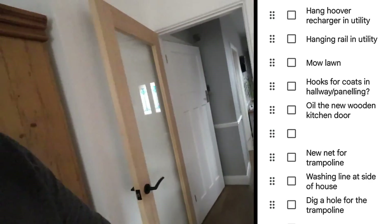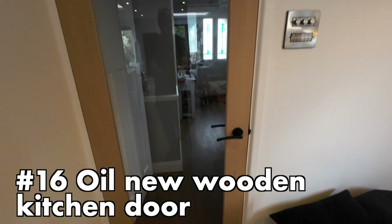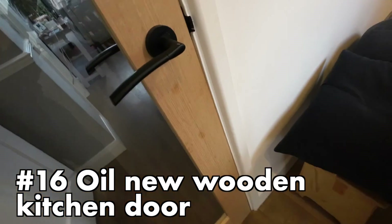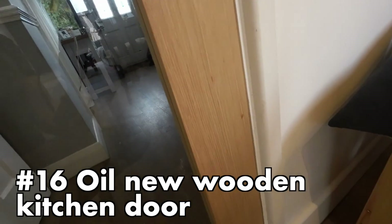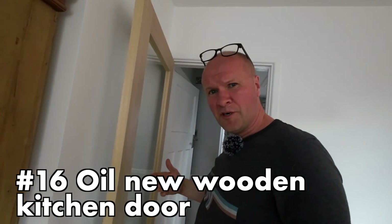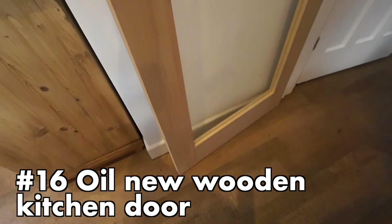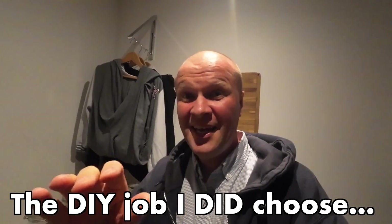The final one on the list is to oil the new wooden kitchen door. The problem is I don't know whether to use oil or varnish — the last one was varnished and I think the varnish would protect it better, but the oil would be easier. One would be quite straightforward but the other would actually do the job. And I haven't got the varnish anyway, so I think we'll bump that down the list.